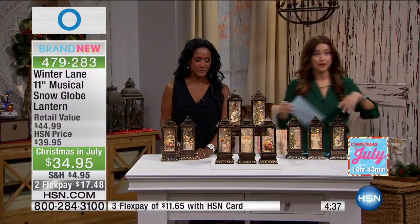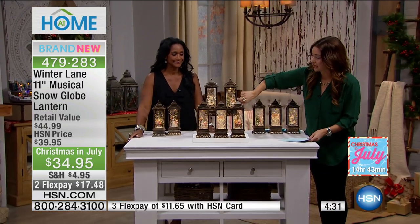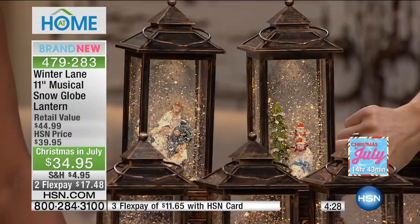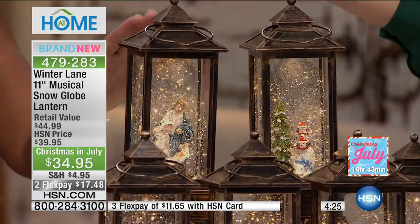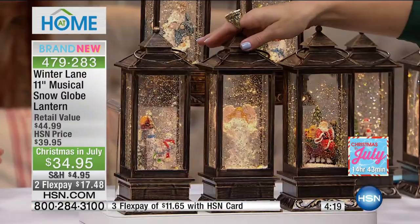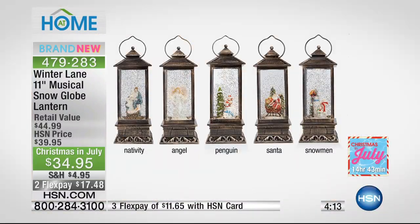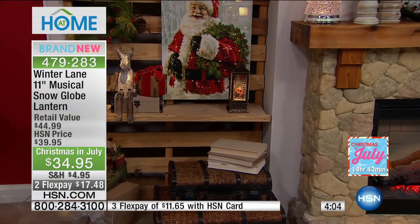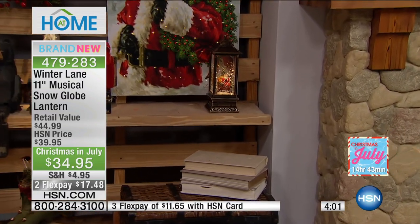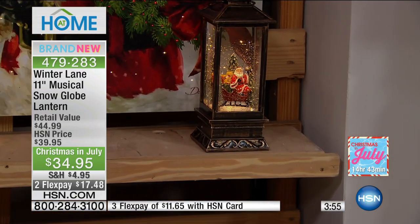Let's talk about the options you have. Here is your penguin option — two little penguins riding on a polar bear, which is absolutely adorable. Then you have the nativity, down here in the front we've got Santa, in the middle an angel, and your final option is the snowman. They run through a gamut of songs: Jingle Bells, We Wish You a Merry Christmas, Silent Night, Deck the Halls, Joy to the World, The First Noel, Hark the Herald Angels Sing, and O Christmas Tree. The nativity plays only Silent Night, but all others play all eight songs.